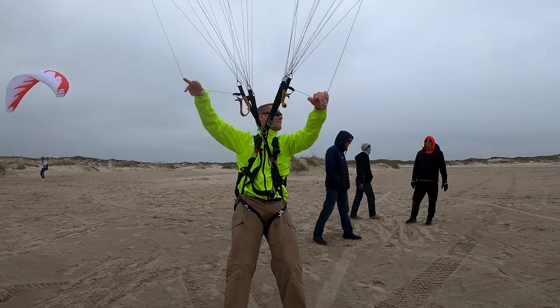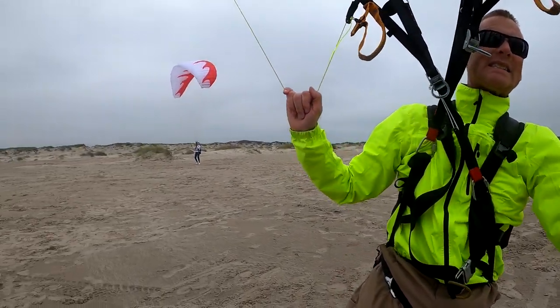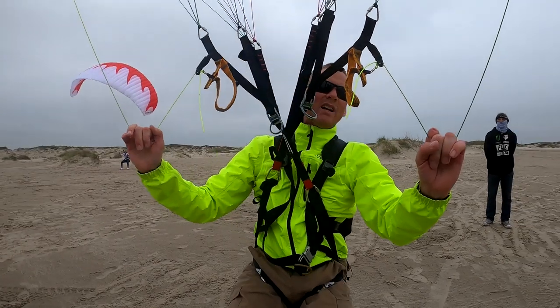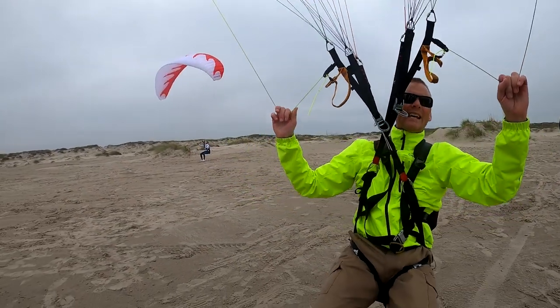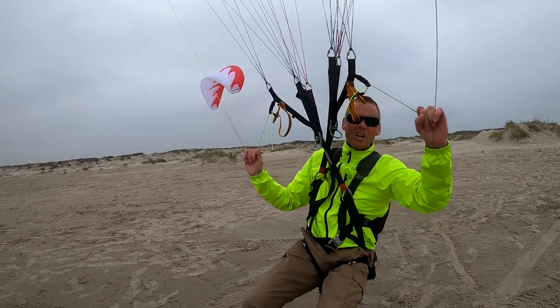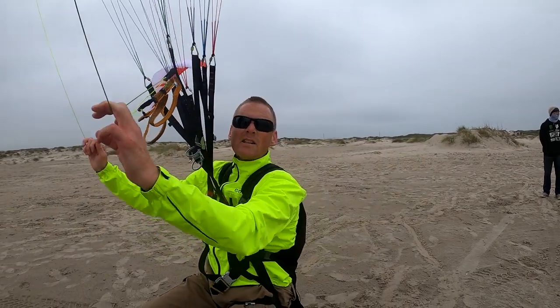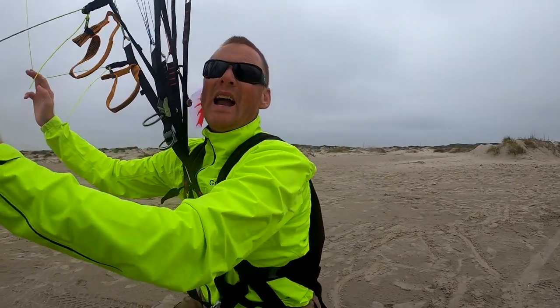No collapse, anytime. If it collapses, it's simply because you didn't add brakes. All those guys collapsing and falling out of the sky, pounding in face first — they simply didn't learn the skill from their instructor. Their instructor did not do their job.